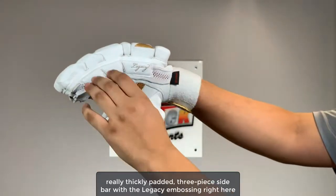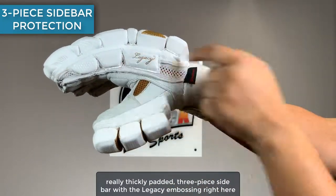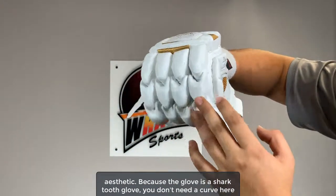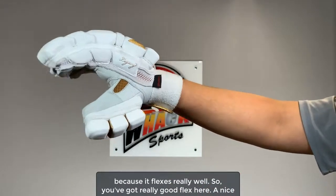At the side, you see a really thickly padded three-piece sidebar with the Legacy embossing right here in gold, which looks really minimal and carries the same carbon fiber detailing aesthetic. Because the glove is a shark tooth glove, you don't need a curve here as it flexes really well — so you've got really good flex.